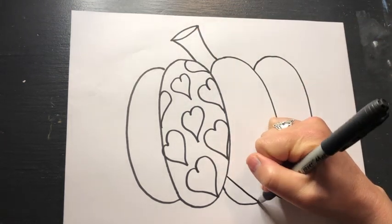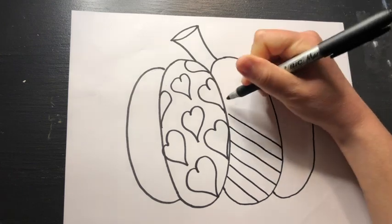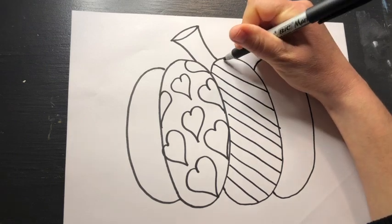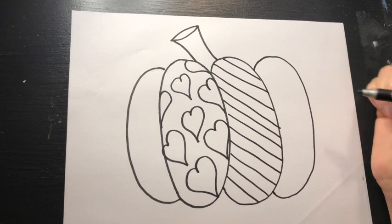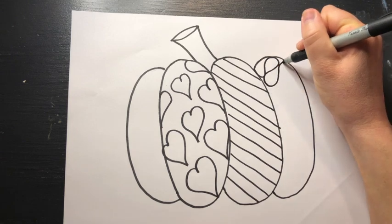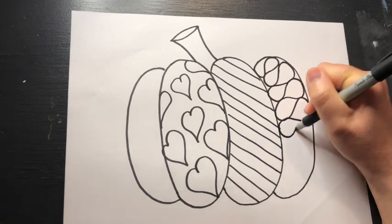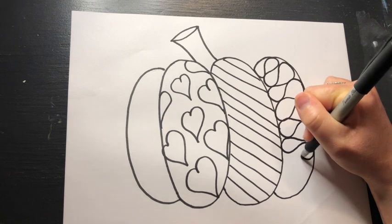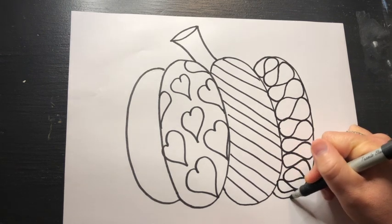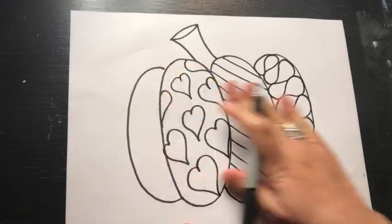My next section I might do stripes. I'm going through this kind of quickly — you can obviously take your time. In my next section I might do what I call a ribbon pattern, which is just kind of fun to do. I made a mistake but that's okay — I'm going to turn it into a happy accident. That pattern's done and then I've got one more pattern to do in my pumpkin.